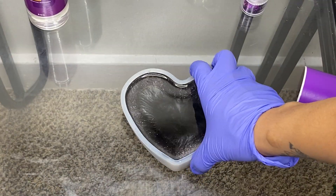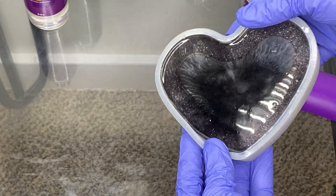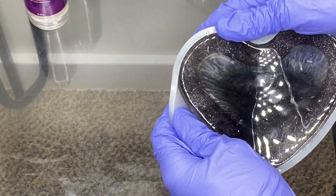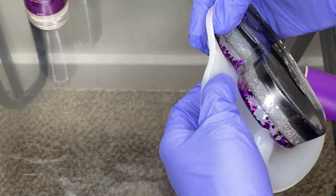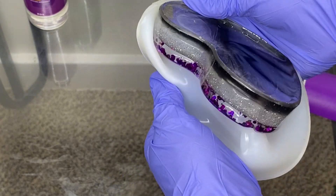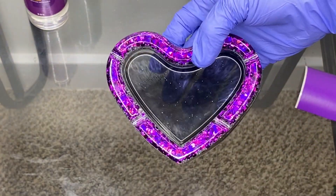Now guys, it's time to demold. I thought it was going to come out as swirls — it didn't even come out as swirls — but oh, this looks pretty. It actually came out nice.